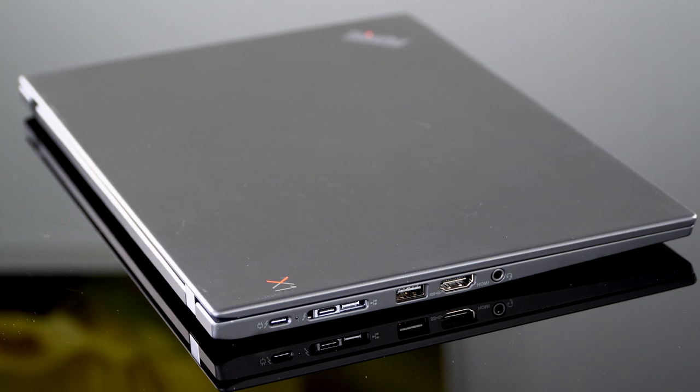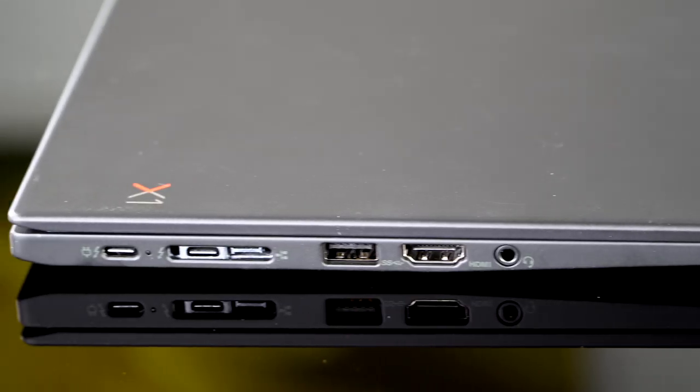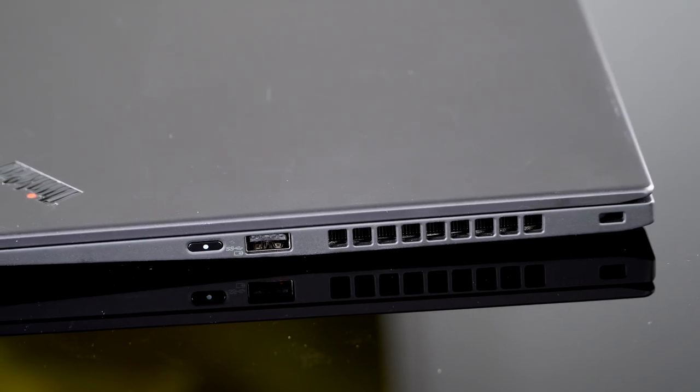For expandability, it's the usual stuff: two Thunderbolt 3 ports also supporting USB-C. The included charger plugs into one of those USB-C/Thunderbolt 3 ports, and there's a side docking solution that uses both the dongle Ethernet adapter connector and the second Thunderbolt 3 port. You also have HDMI 1.4, a legacy USB-A port, and a headphone jack.